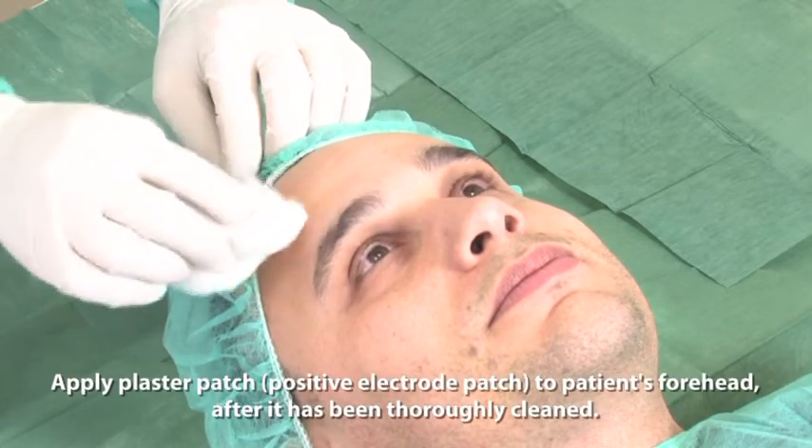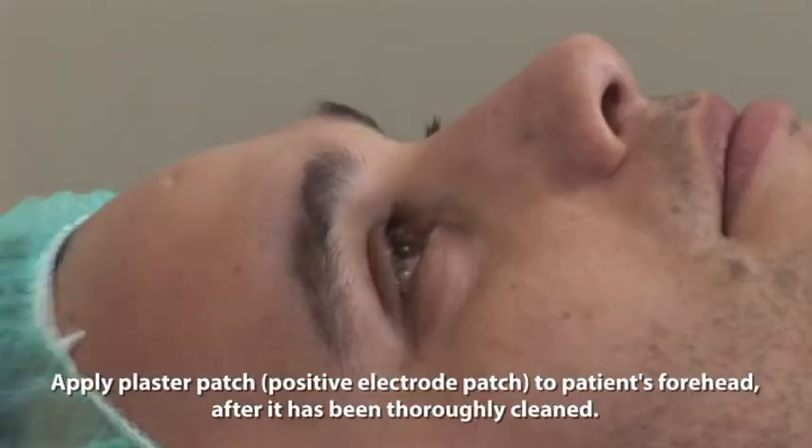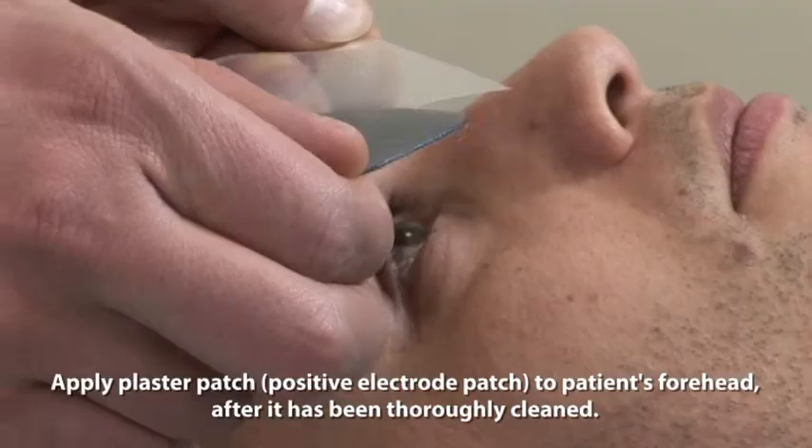Apply plaster patch — the positive electrode patch — to the patient's forehead, after it has been thoroughly cleaned.